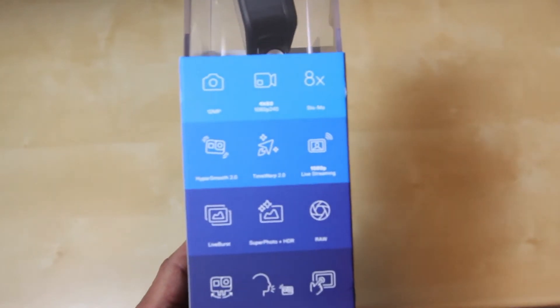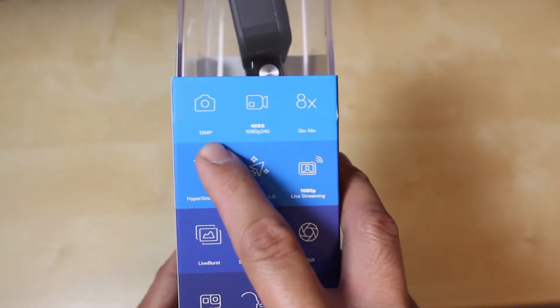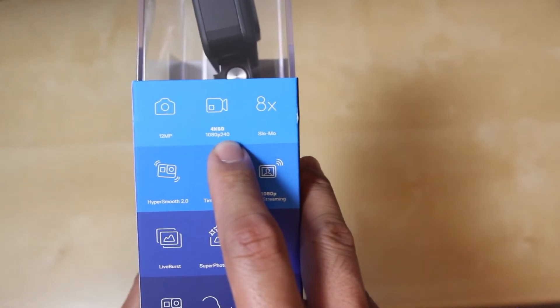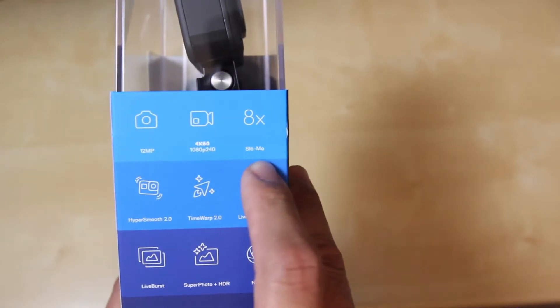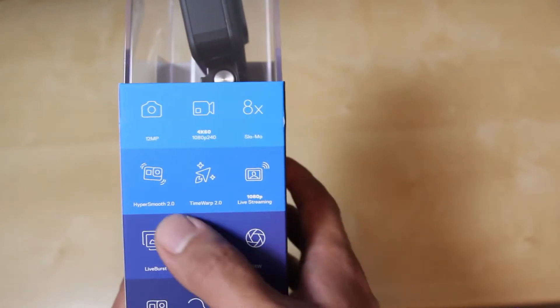If I can focus my lens here, we can see the specs. It can take pictures at 12 megapixels. It can shoot a max of 4K video at 60 frames per second or 1080p at 240 frames per second. The camera can slow down and take 8 times the slow motion video.